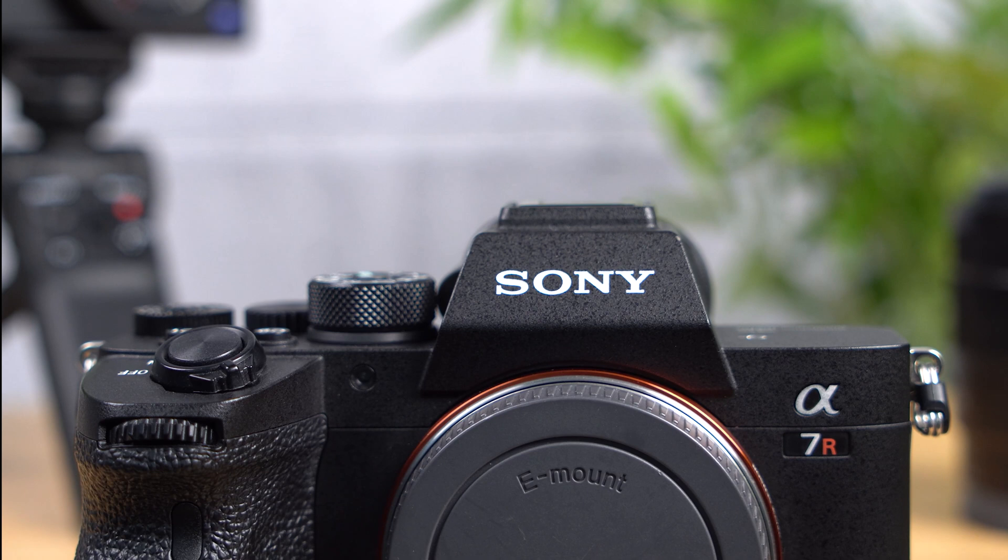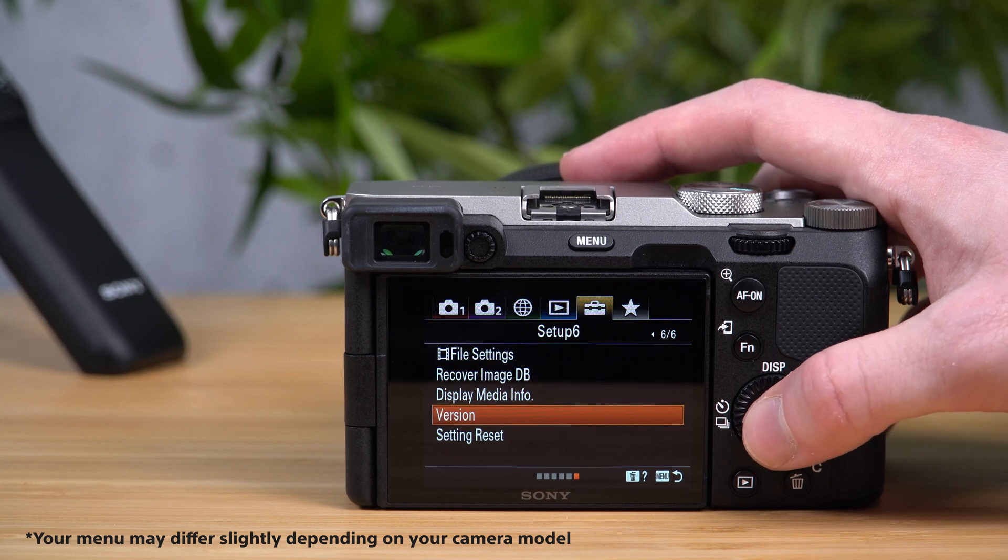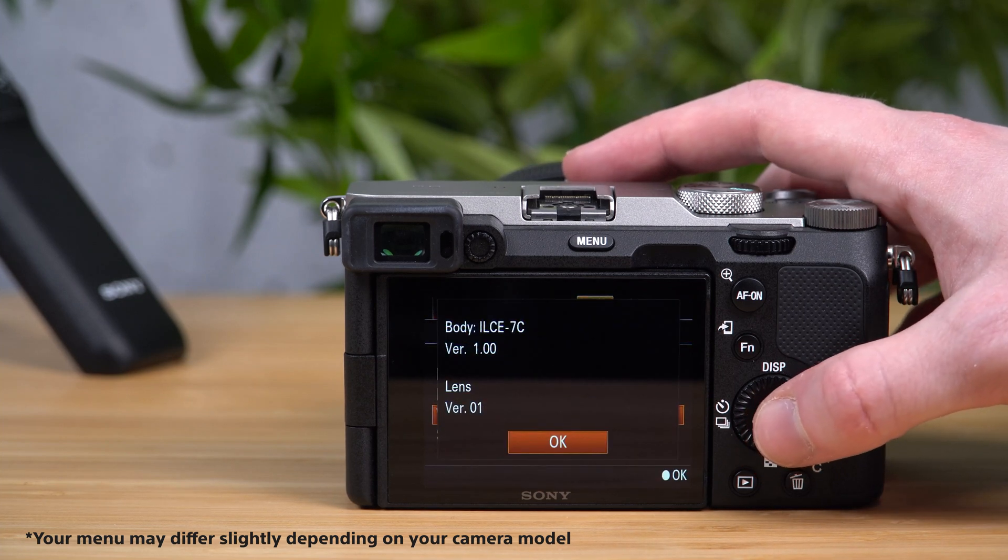You can also double check which firmware version you are currently running by navigating to the setup menu, the toolbox icon, find the version option and select it.